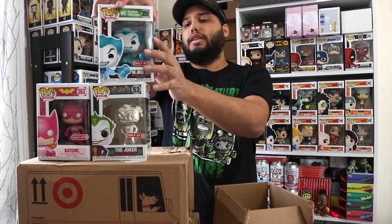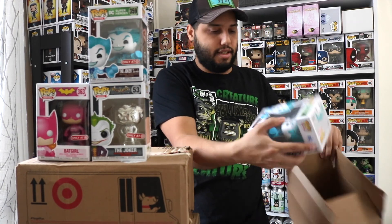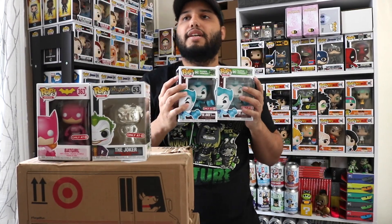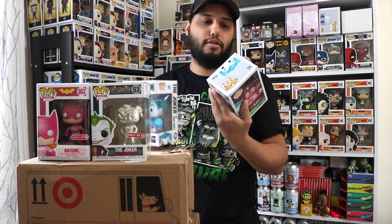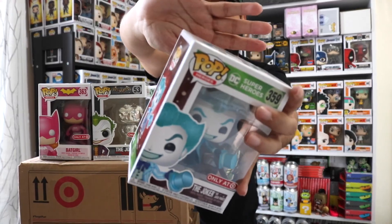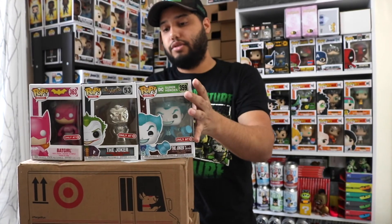Speaking of the devil, here's the Joker — but the box is a little banged up on one of them. That's why I always try to get two of each when something is very limited and might be hard to find later. The second one is 100% mint — well, there's a tiny little thing, but technically we now have two Jokers.